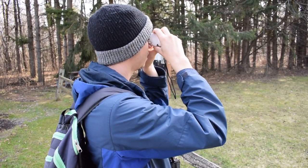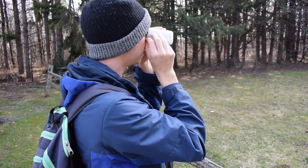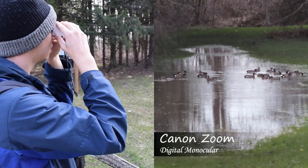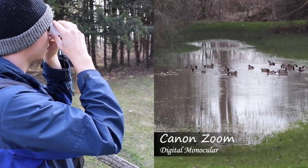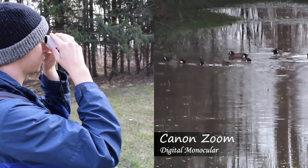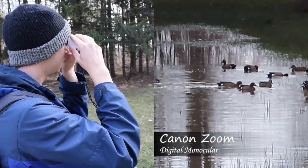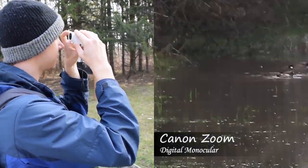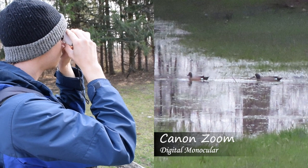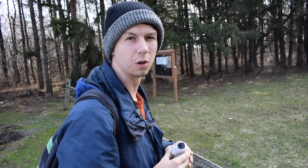It kind of just zooms all the way in. Let's take some media — this focuses them. So there are blue-winged teals out there. We're definitely closer than we would be with the naked eye. It's identifiable, though it's a little shaky. Let's snag a few photos too. Let's keep moving down and see what other birds we can find — maybe something a little closer than these ducks.